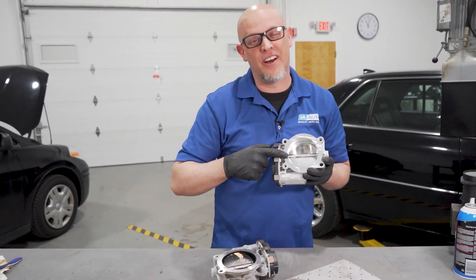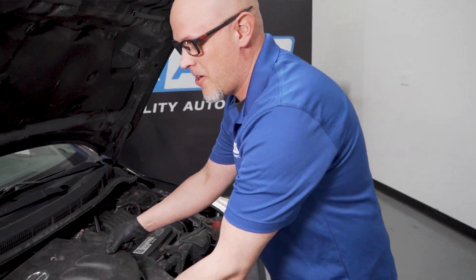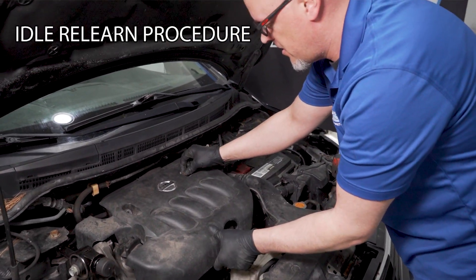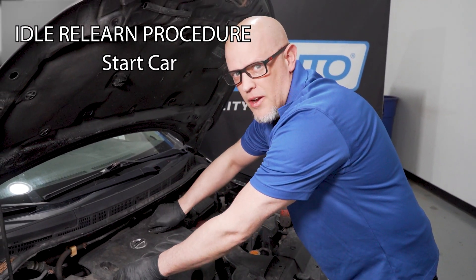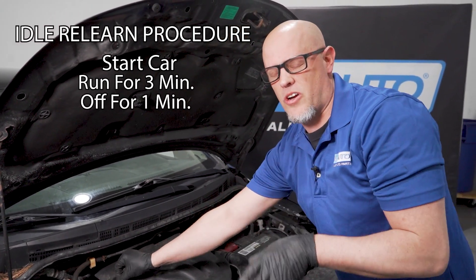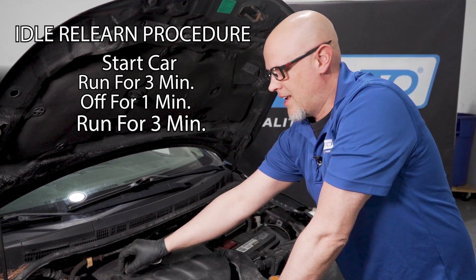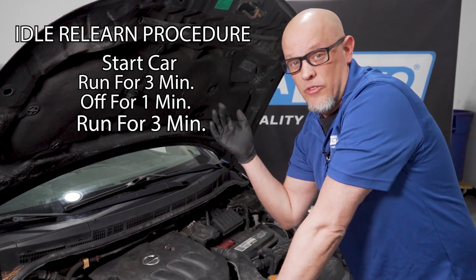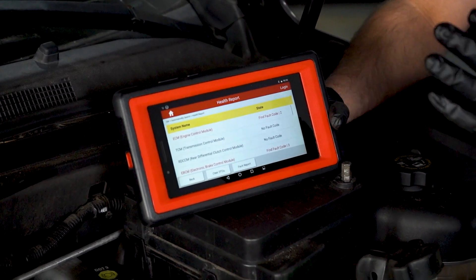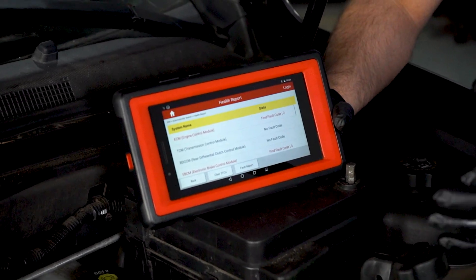We got this replacement throttle body at 1aauto.com and we're going to put this one back on the car. Whether you're cleaning the throttle body or replacing it, you're going to have to do something called an idle relearn procedure. On most vehicles, you can just start the car and run it for about three minutes, shut the vehicle off for one minute, then start it back and run it for another three minutes. The idle may be really high when you first do it, and then it should be normal by the end of the total seven minutes. Another way to do this is using a scan tool — just go in and hit the idle relearn procedure and follow the directions on the scan tool.